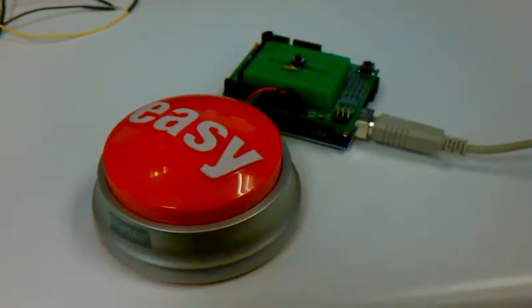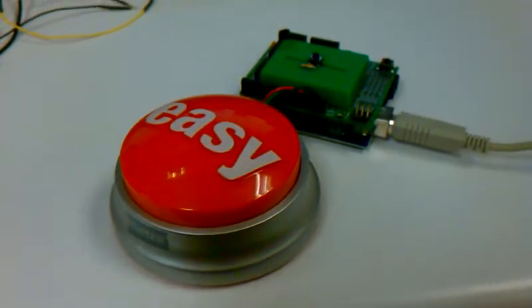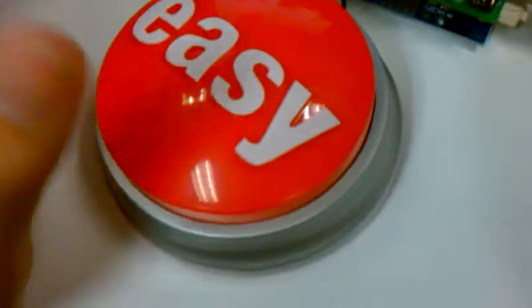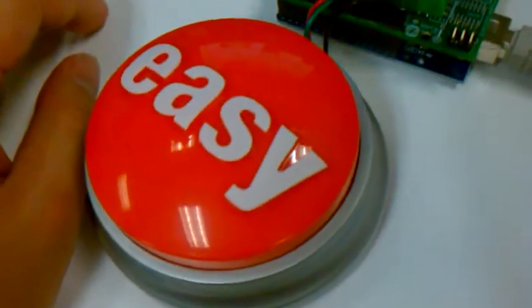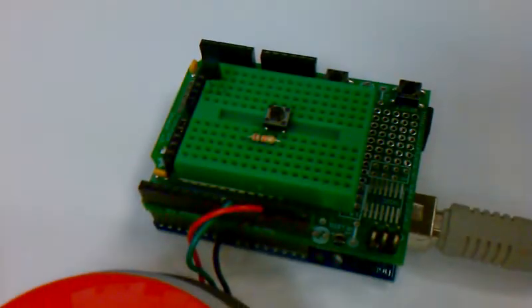Alright, so here I have modified my easy button to say a line from Star Wars. I'm using the inside — the inside's been pretty much hacked with some other stuff in there. And this is the Arduino. There's the code.